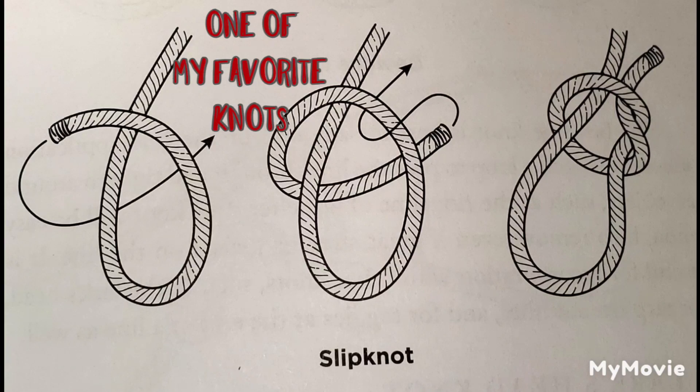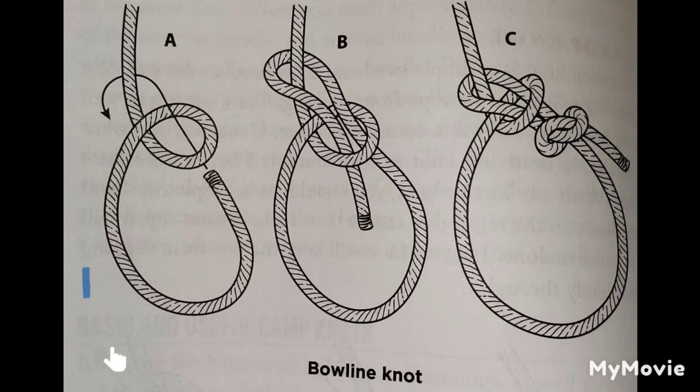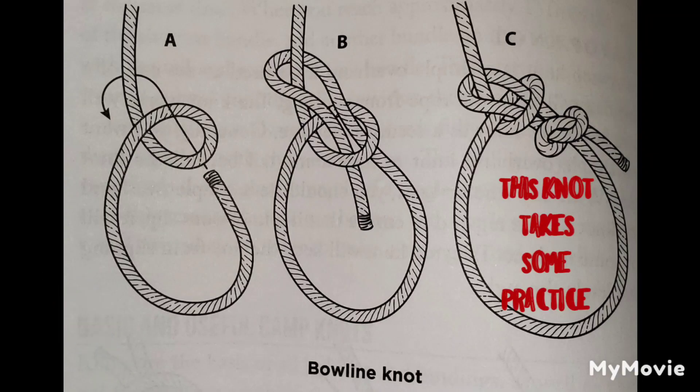Cordage is used for making a fire — you can unwind it, shrivel it up, and start a fire with it. You can use it for lashings and bindings. It's definitely used in a lot of traps and trapping small game. You can use it in fishing and a lot of other things. There's just so many things you can use it for.